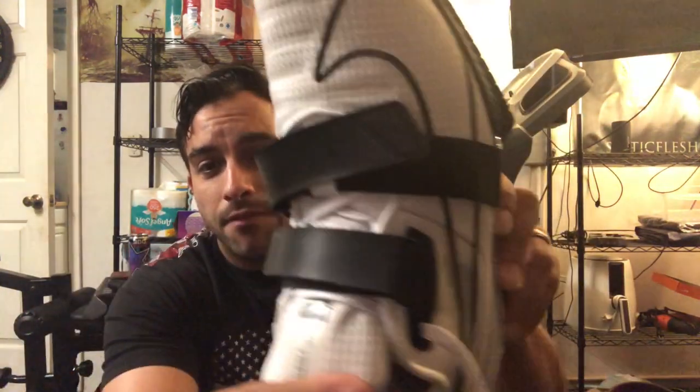The best thing for me is the tongue — that's my favorite thing because it's thick. It's not going to rip, because if anybody had the threes, they might have experienced the worst: a $200 ripped tongue. So I would say 10 out of 10 for aesthetics, easy.